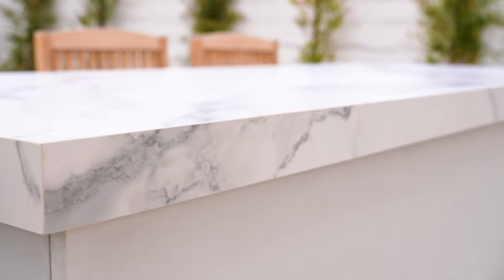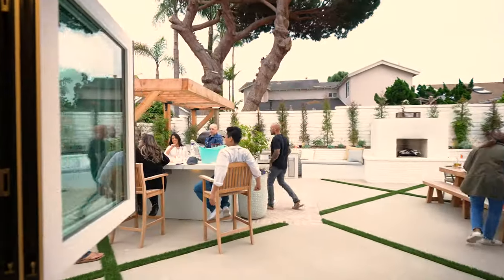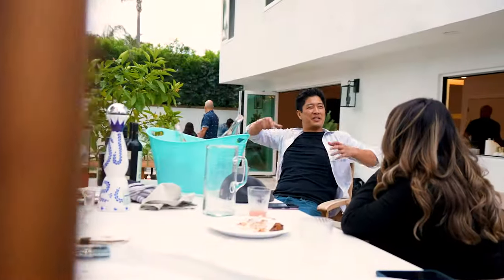Starting over at the bar area, I really wanted to create not only a bar but a counter. This counter space can accommodate a full buffet of food and not interrupt people sitting at the bar itself.